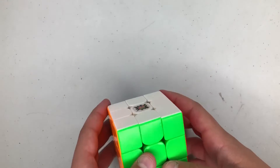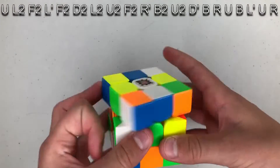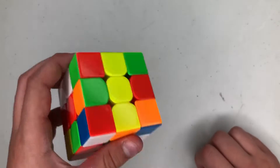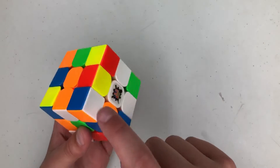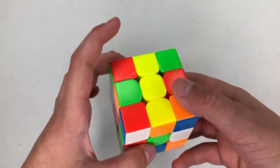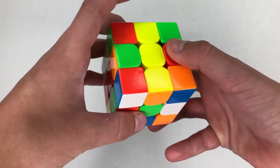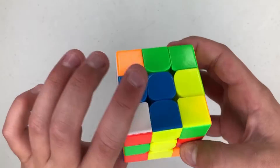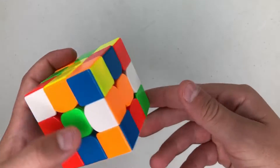The first scramble is on screen. I'm gonna do white cross for this — it's a pretty easy cross. The cross pieces are here, here, here, and here. The way I'm gonna do this: I'm gonna hold it with white on bottom, green on front, then I'm gonna put this blue piece in so that's inserted.